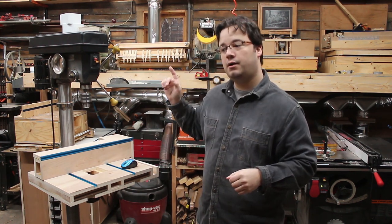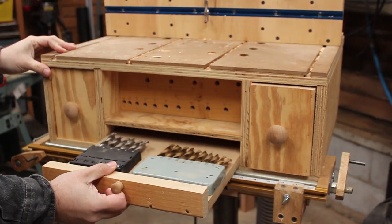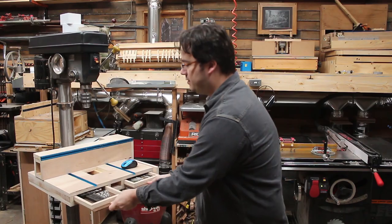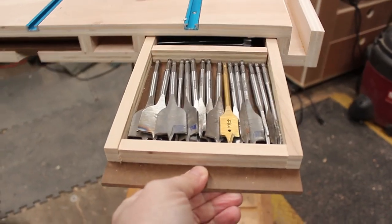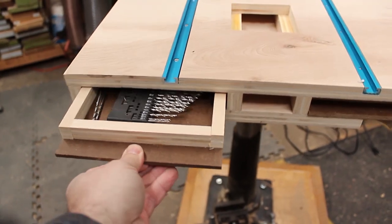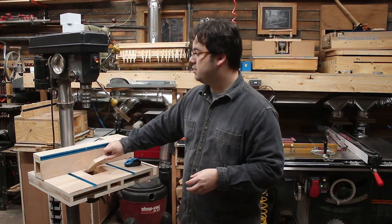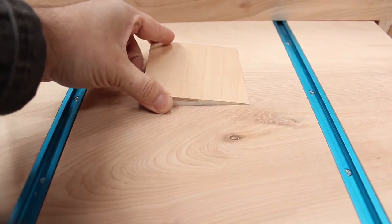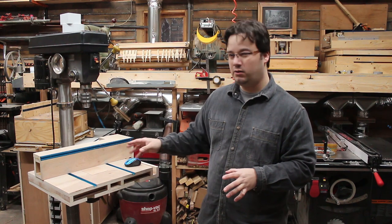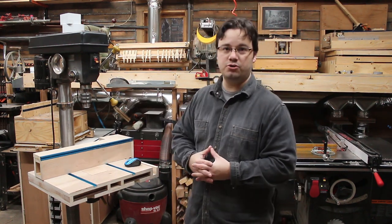I remember on the original drill press table build I had a slide-out drawer on the front for drill bits and I really liked that, so I did something similar here. I made two slide-out drawers just for drill bits, because those are the things you reach for most on your drill press. I also made some replaceable inserts for the spot right where the drill bit hits the table so you can freshen it up, have a little zero clearance, and you can even make some with bigger holes if you want to use sanding drums on your drill press.